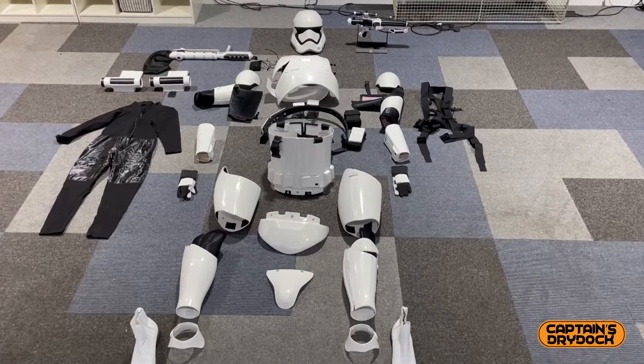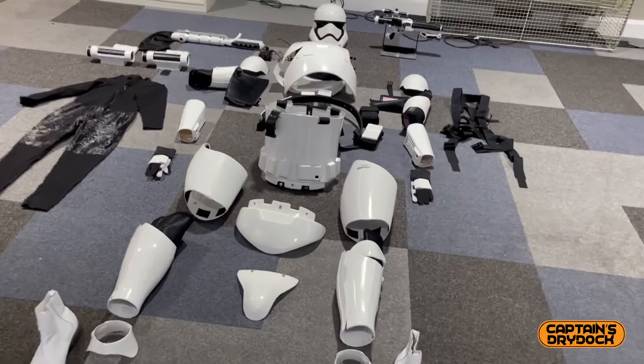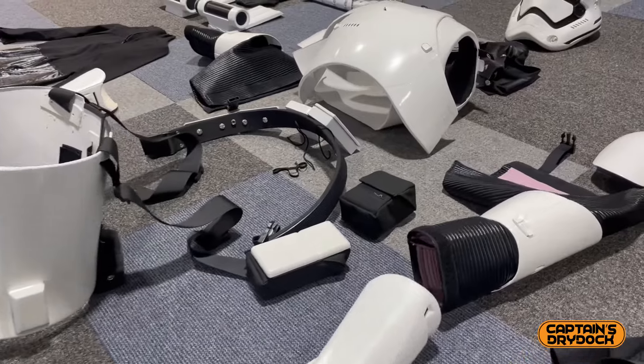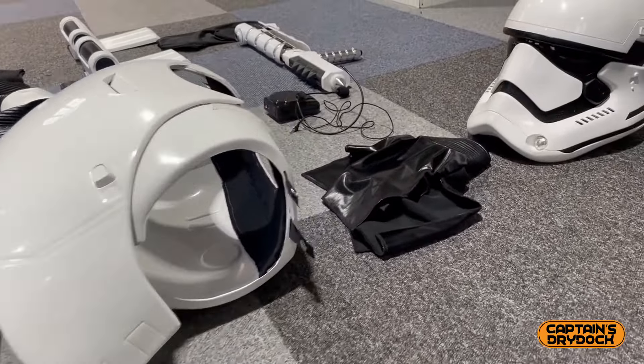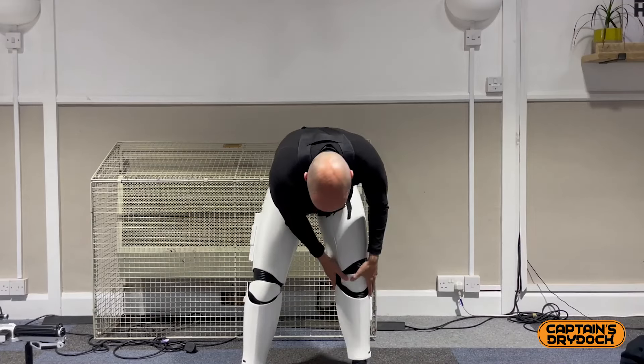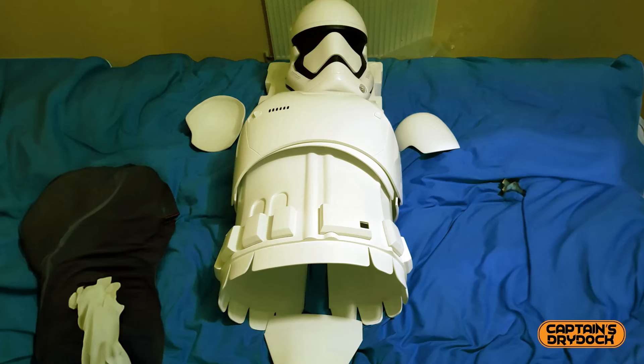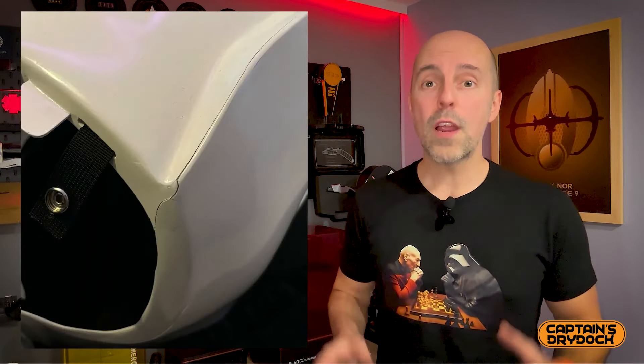So what did I learn? First thing — it takes ages to put on First Order armor, especially for the first couple of times, as there are so many parts that have to be put on in a sequence. You're also really worried about breaking it or scuffing up the pristine gloss white paintwork. What I learnt is that you need to lay out all your pieces where you can reach them, as it's difficult to bend over once you have the bottom parts on. Practice putting it on a few times and streamline the order of operations — lay it out on a raised surface like a bed or table in the order of putting it on, so it's not a faff when you're rushing before an event.